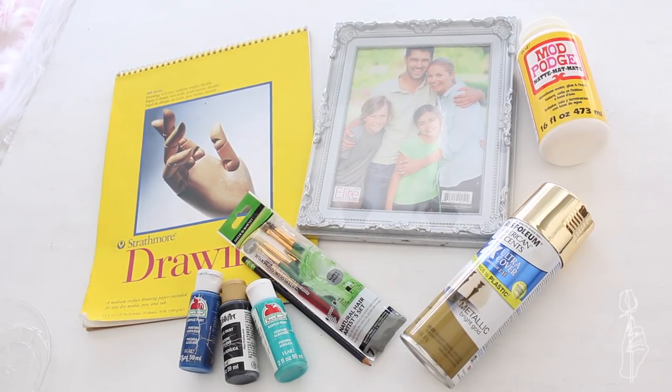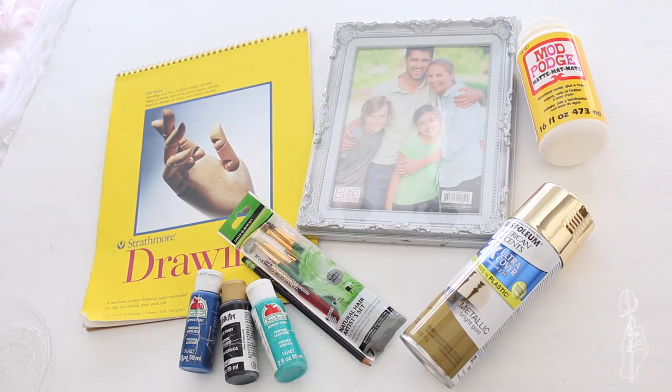For this tutorial you will need some paper — I'm using drawing paper but you can use computer paper — a frame from the dollar store, Mod Podge which is optional, gold spray paint, some paint brushes, a pencil and sharpie, and some acrylic paint.